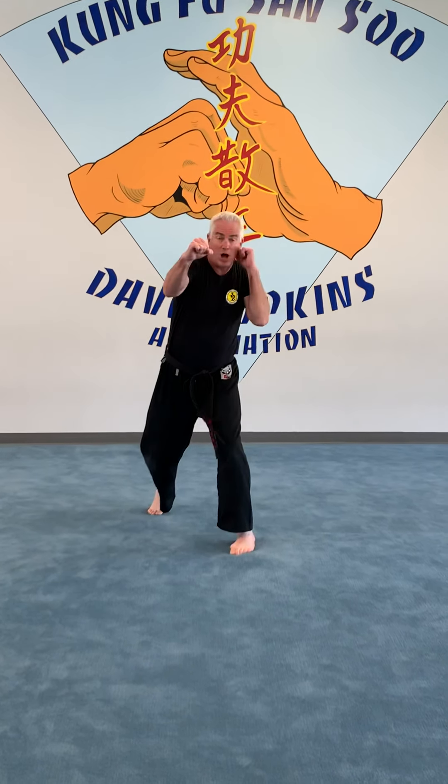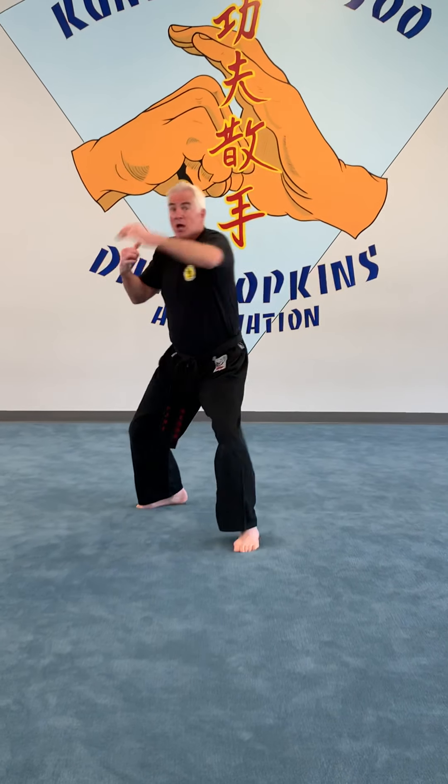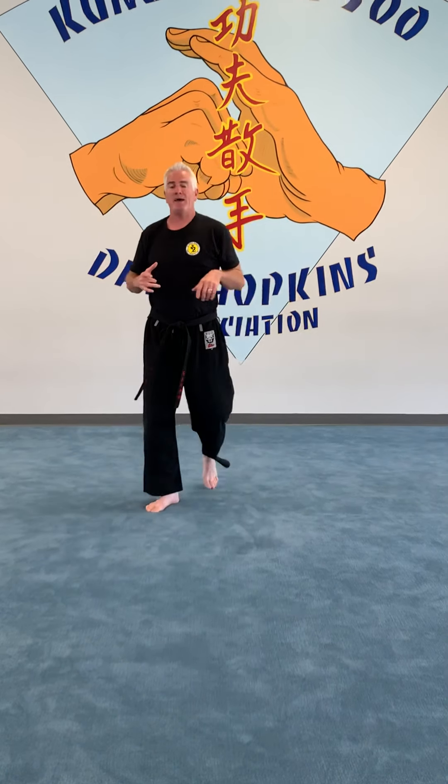From there you can add whatever you want — jab, cross, jab again. Feet are on the ball of your foot. We can add a hook, we can add an uppercut. Jab, cross, hook — back to the cross. So we've got one-two-three uppercut, one-two-three hook, one-two-three back to a jab. That's a basic good way of working. Get the first two down for sure — work jab and cross all the time.